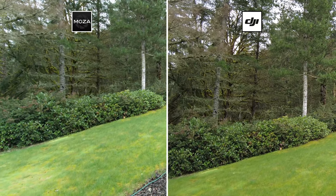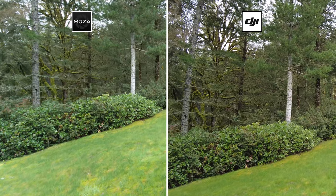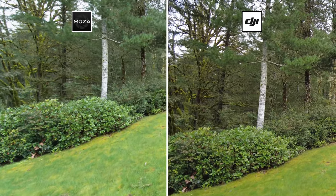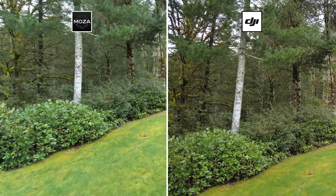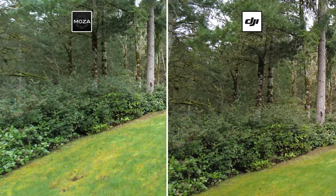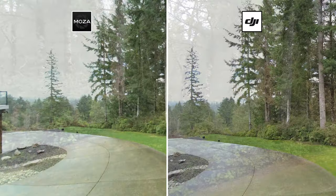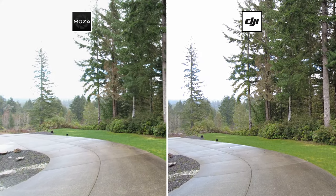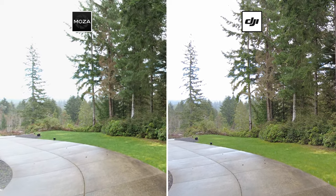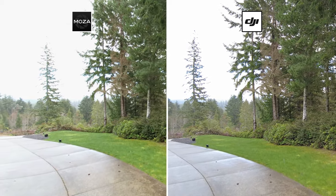In our next test, we want to check video quality and how effective the stabilization is. We're filming at 4K 60 frames per second and slowing it down to 30 frames per second in post to get a nice smooth cinematic look. You can see the desired result on the right from the DJI, but the Moza footage still shows a significant amount of shakiness. Switching to a more forward-facing view — and I'm walking extremely carefully to avoid unnecessary shaking — the DJI does a great job of stabilizing the image, while the Moza continues to struggle.